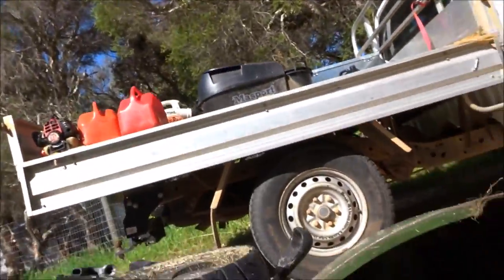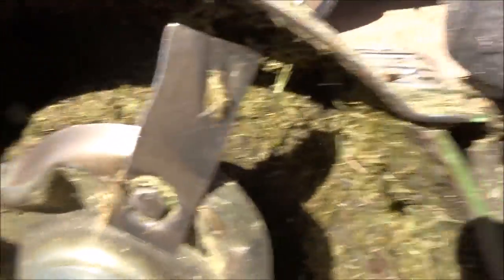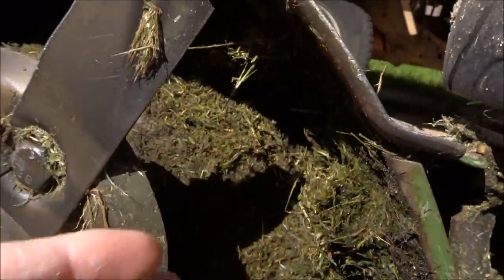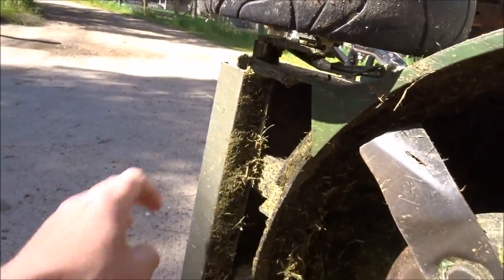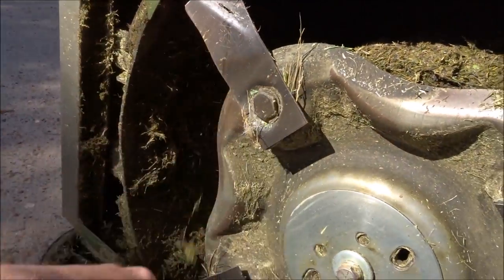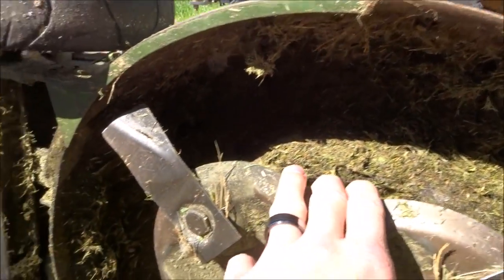Here's my lawnmower — as you can see it is quite messy, and underneath the deck it's full of grass clippings and everything like that. What will happen is if you leave it like this and then go on to your next lawn and mow it, all the lawn clippings from the previous job will then be dropped onto the ground at your next job.